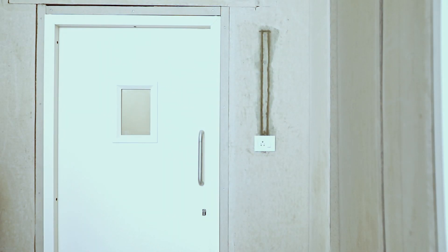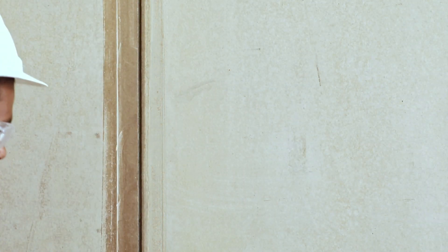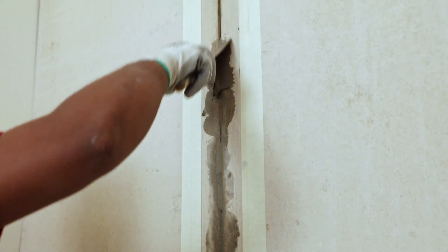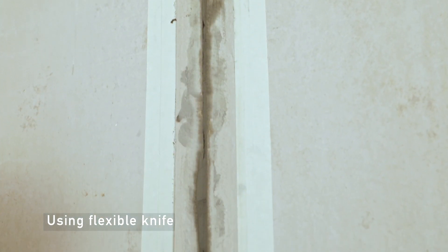Before starting the jointing and finishing application, bevel the board edges of the panel. For uniform beveled panels, you can use factory-made beveled panels. The bevel depth should be 1 to 1.5mm and the width at least 60mm. Before applying jointing compound, sand with emery paper and clean the surface with a wet cloth. Apply masking tape parallel to and along the beveled edges of the boards. Fill both panel joint gaps with Everest acrylic resin-based cementitious compound. After drying, if any shrinkage appears in the first application, repeat the process. Level the filled surface by removing extra material with a flexible steel knife.